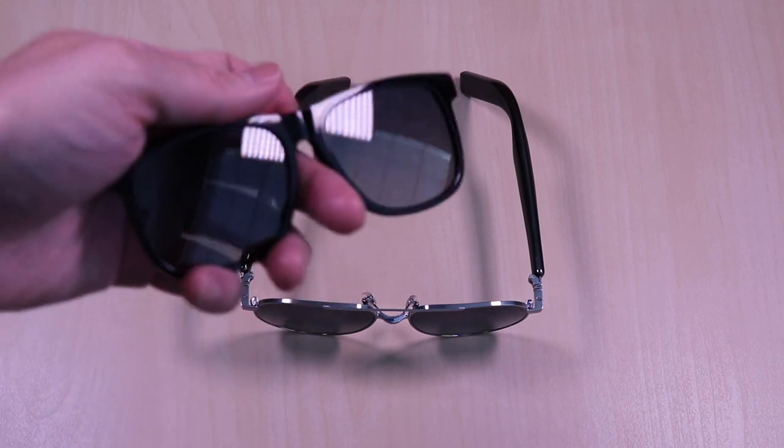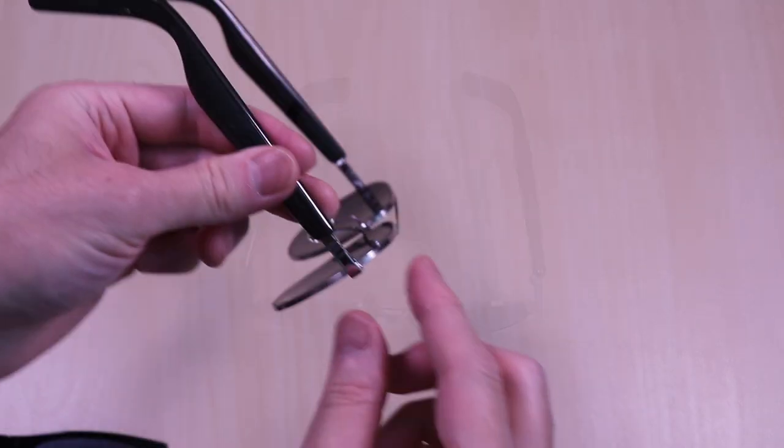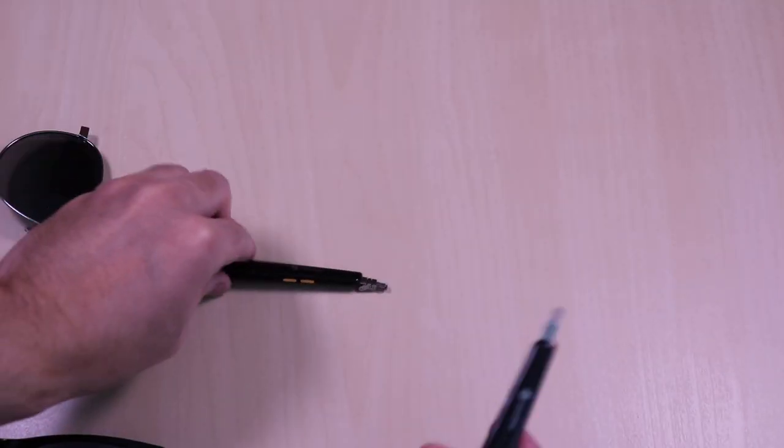As mentioned earlier, you can switch the front frame. Here is a landmark frame and I'm going to go ahead and attach it. To change the front frame, just pull the audio temples out and click them into place to the new front frame. It's that simple.